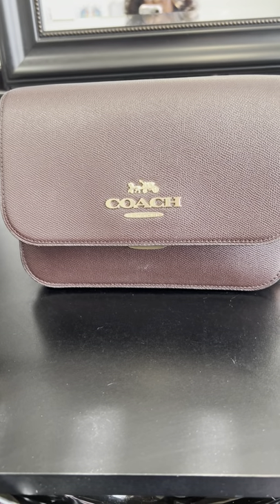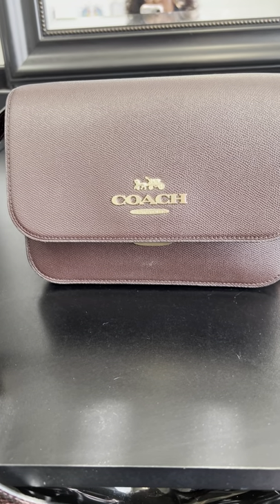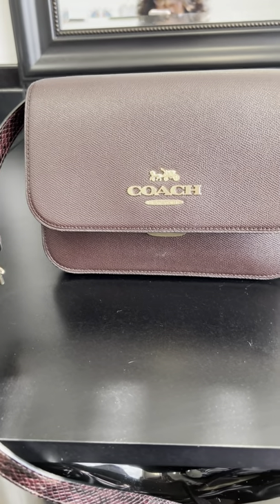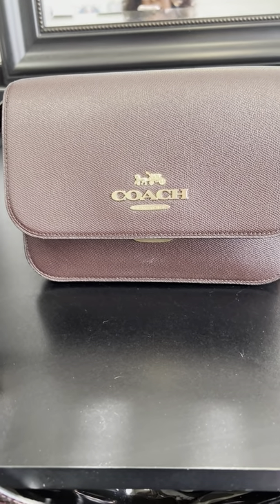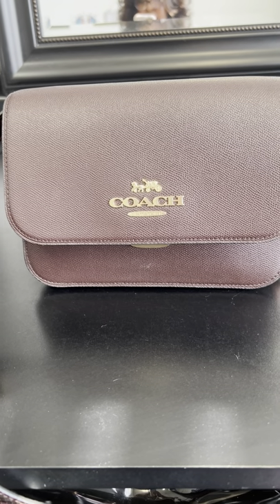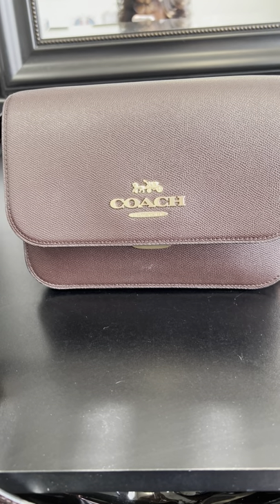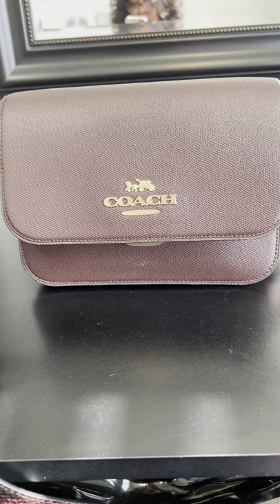Hello everyone! I'm here to do a quick review and also what's in my bag on my new Coach Brian crossbody. This color is metallic cherry — on the website it looks brown, but when you get it, it's definitely a metallic cherry.